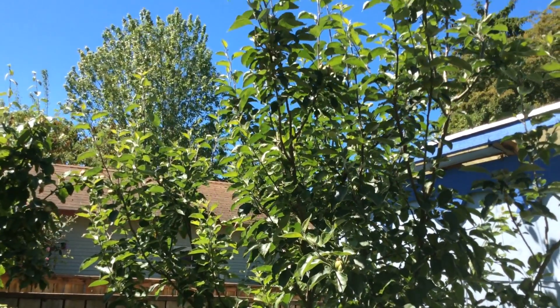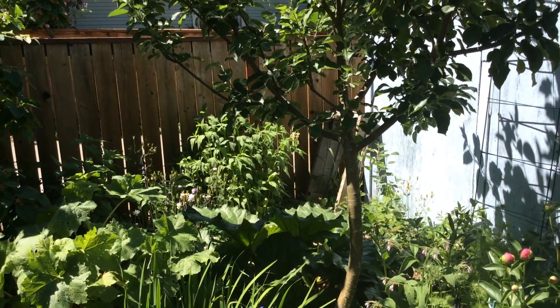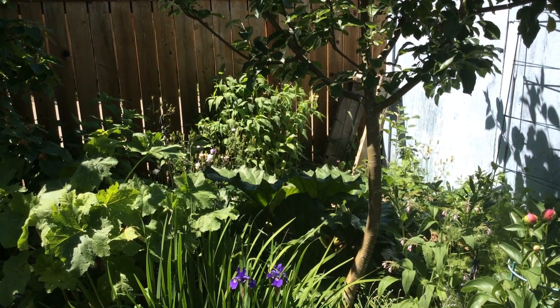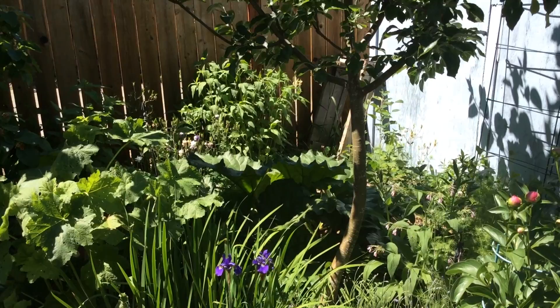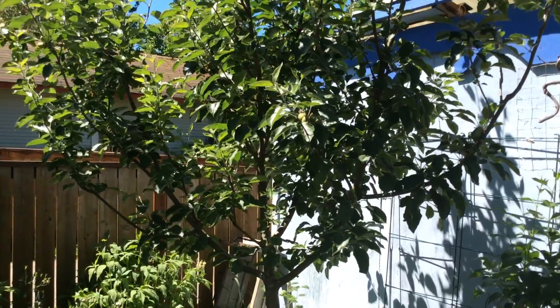This is an Ashmead's Kernel semi-dwarf apple tree. It's going to be maybe 15 feet tall if I don't prune it a little bit more aggressively. So polyculture is when you plant mixed species of plants together that benefit each other, support each other, and have a positive relationship with each other. Usually your focus is around one main tree.